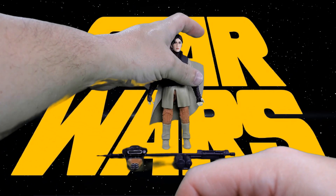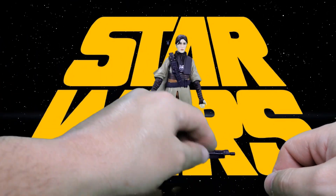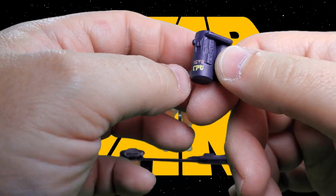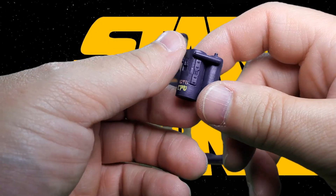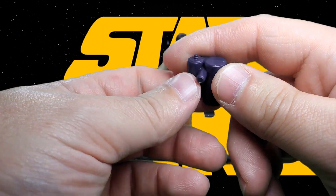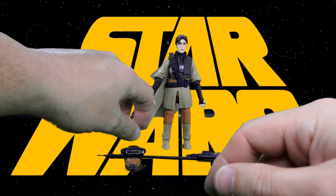Next is her backpack — I'm sure it's some kind of oxygen tank maybe. It's got a post on it that ports into her back, and we'll get to that momentarily.